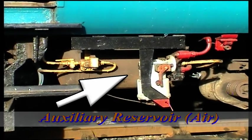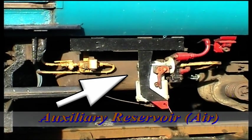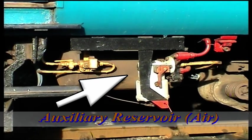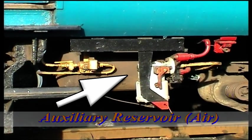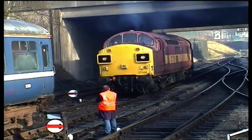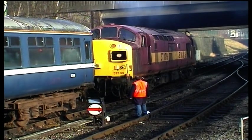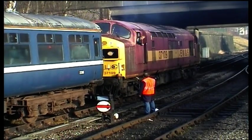The auxiliary reservoir stores the air which is admitted when required to the brake cylinders via the distributor when a brake application is made. It is automatically recharged in one of two ways: from the main reservoir pipe through the strainer check valve and choke unit, or from the brake pipe via the distributor if working in single pipe formation. Each carriage has its own compressed air auxiliary reservoir.